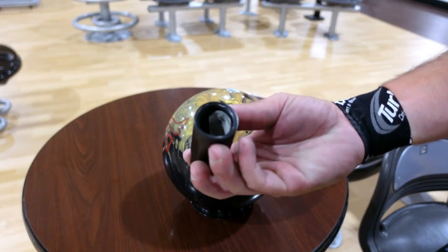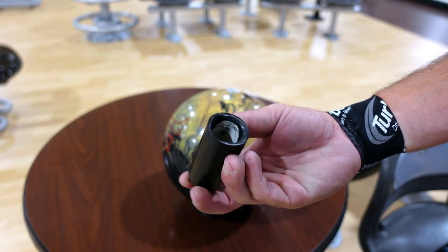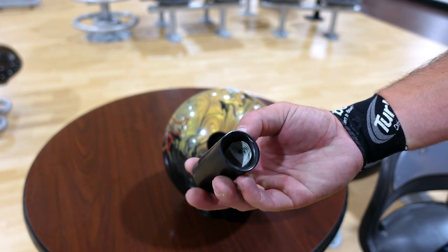One last quick tip: change that tape often. If your white piece of tape is looking black, it's time to change it — it's full of dirt and oil. Good luck and good bowling.